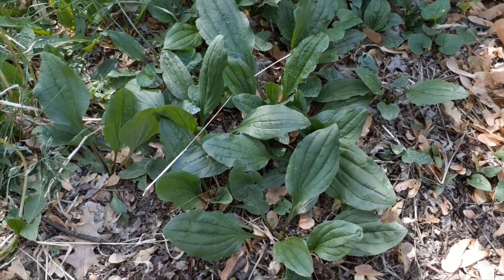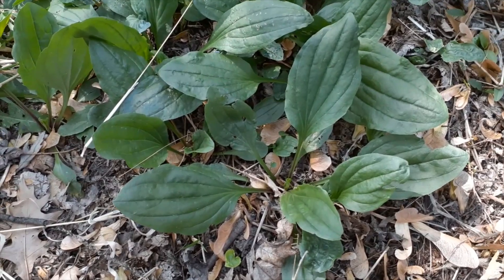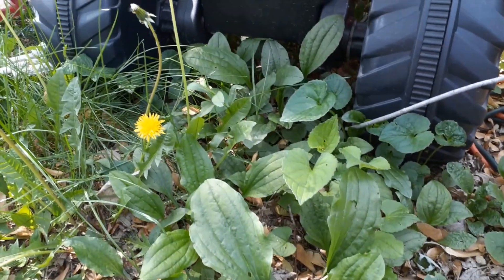Check out all this plantain just growing in my yard — a bunch of it here. I'm gonna grab a bunch today and dehydrate it because it looks great.